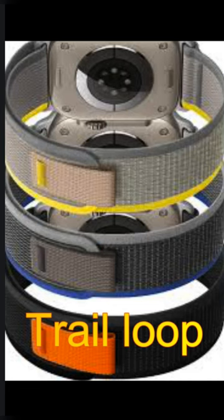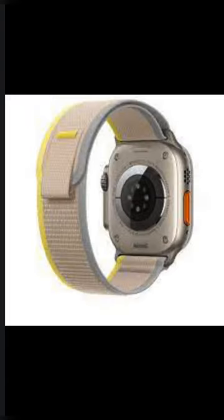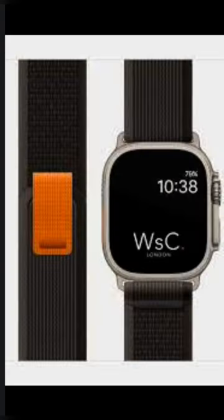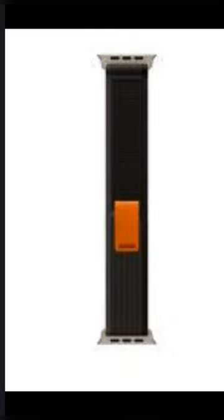Trail Loop — comfort for the long run. Designed to be light, thin and flexible, it features a fuss-free loop closure for quick adjustments during workouts. Extra stretch built into the webbing makes it easy to cinch for an optimal fit.